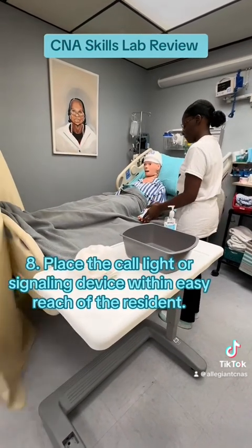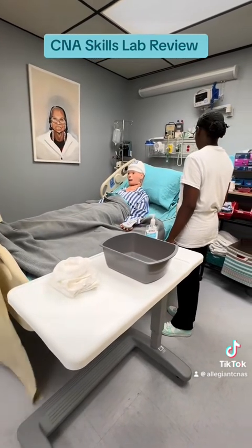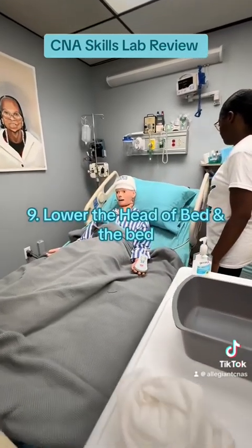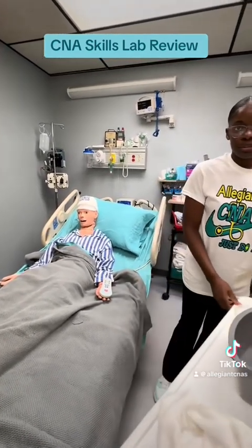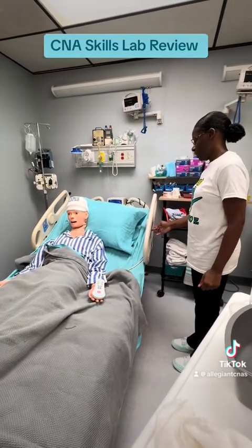Step eight: place the call light or signaling device within easy reach of the resident. Step nine: lower the head of the bed. I'm going to place you back to the position of comfort.